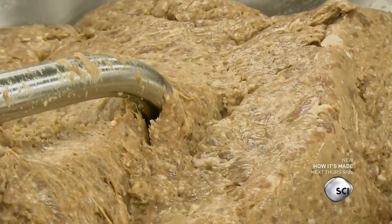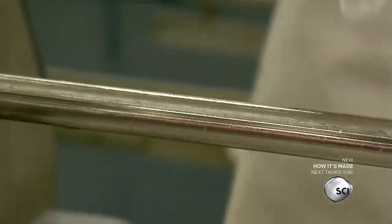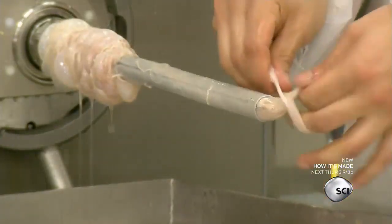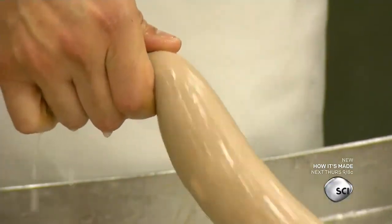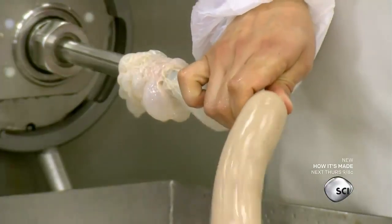After marinating, the meat is ready to be put into sausage casings. The casing is made out of hog intestine. The filling specialist controls the fill speed with a knee-operated lever, applying the right amount of pressure with his fingers to stuff the fragile casing without tearing it.